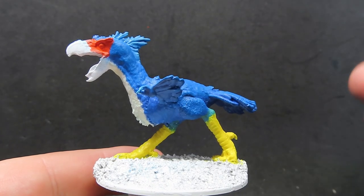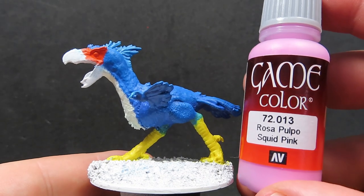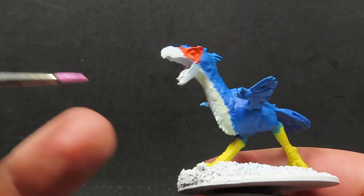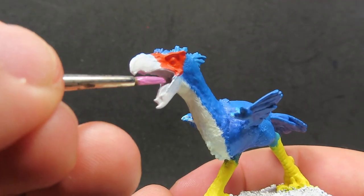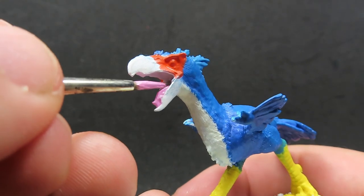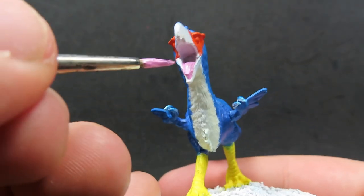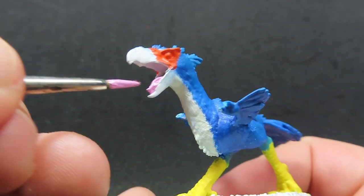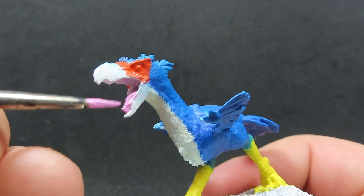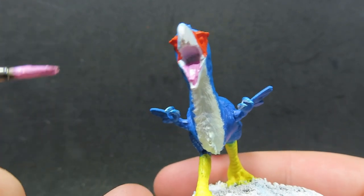Once we have the orange parts painted up, we're going to come in with some Squid Pink from Vallejo, and we're going to be using the Squid Pink to paint up the tongue of our axe beak - just a nice easy coverage. The Squid Pink covers up really nicely over the white paint, so just giving it a good cover. Make sure you go right down into the miniature there, as it goes quite a long way down.